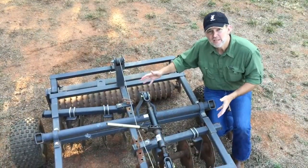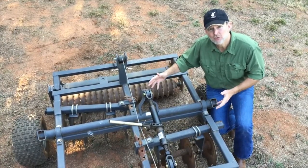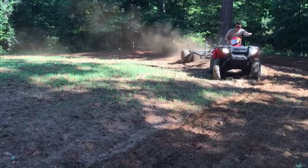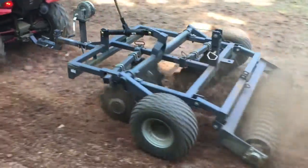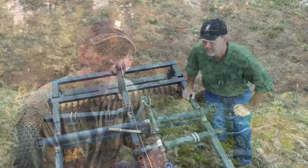Now, on this ATV model disc harrows, we've got the angle set a lot less aggressive. That is not going to let the disc harrows dig in very hard — they're just going to lightly turn the soil. You might use that in a situation where your seed bed is already well prepared and you just want to lightly cover some seed that you have broadcast out there.